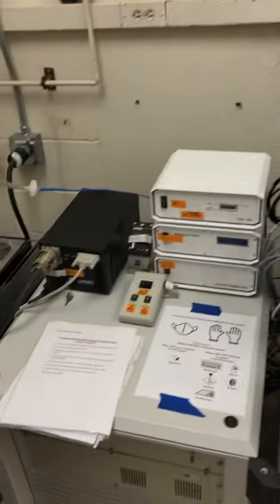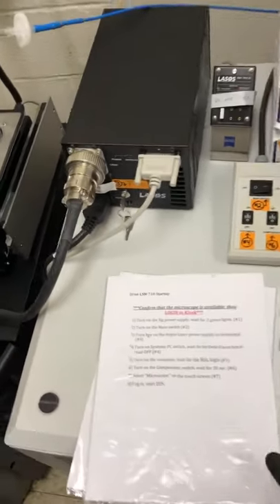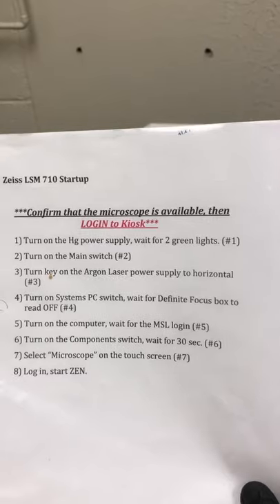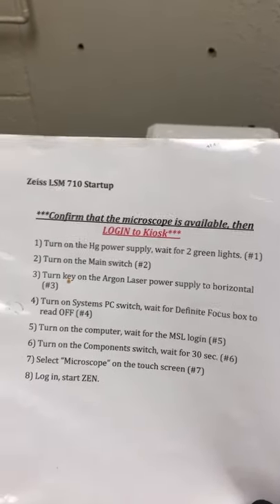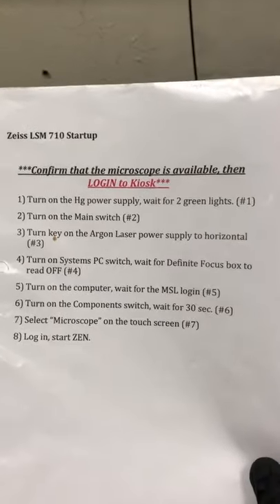The purpose of this video is to show you how to start up the LSM 710. The startup instructions are on this piece of paper, which is usually somewhere in this room — typically here, sometimes on this desk or that desk — but somewhere in the room this piece of paper with the startup instructions is there.